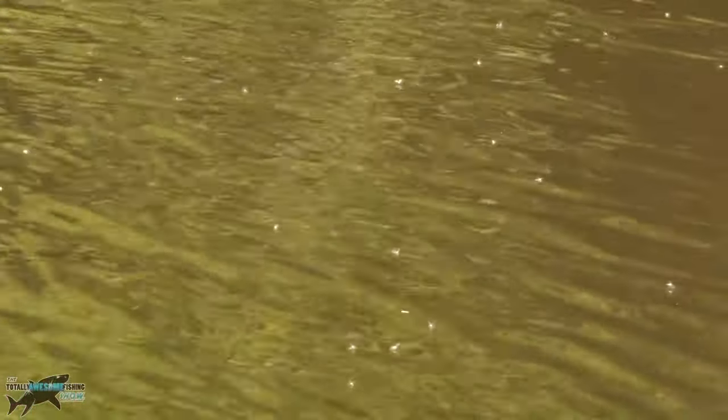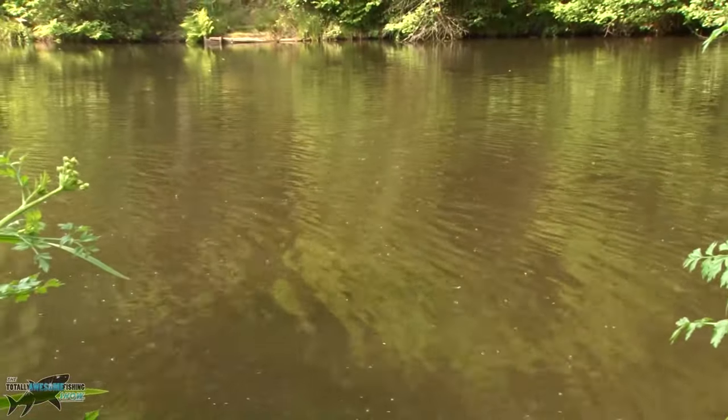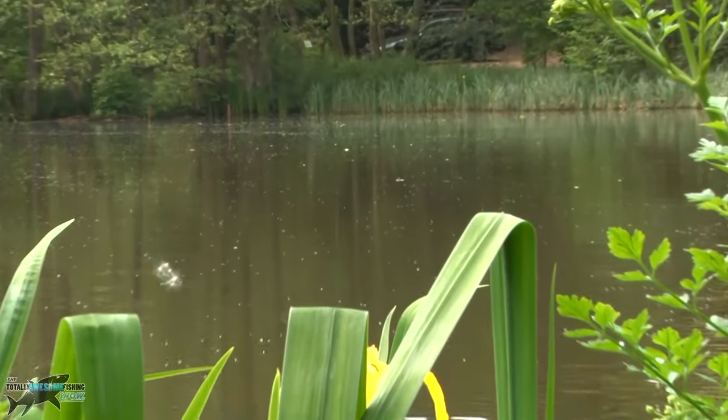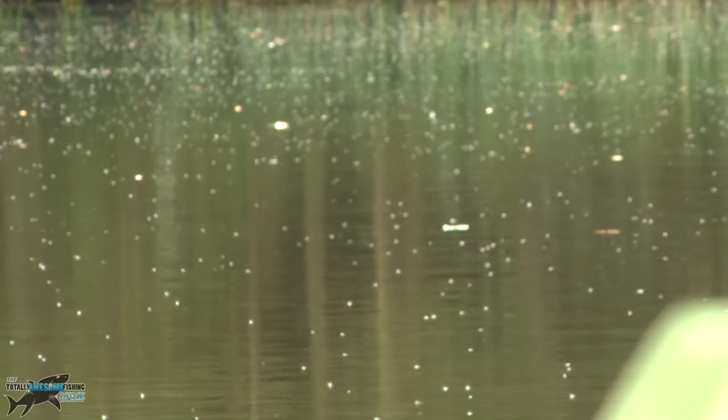Even on a calm, still day like this, you're going to get bits and pieces blown in on the water and that's going to draw fish to the surface. Now, if you just look how flat this is, just look for any form of movement, anything at all.